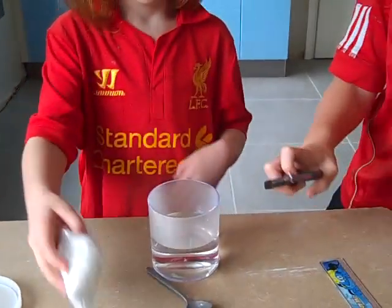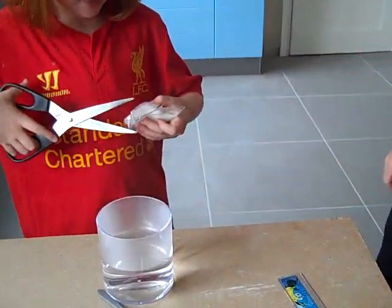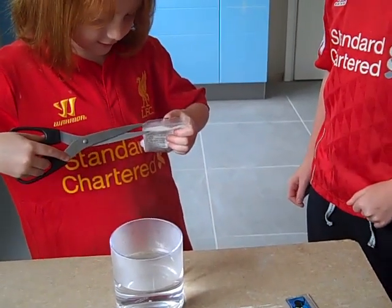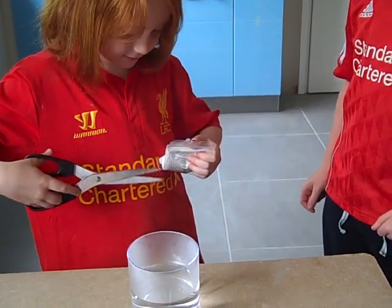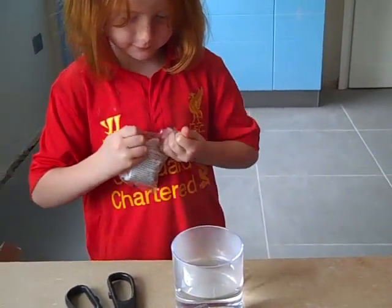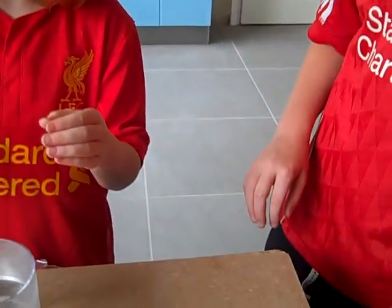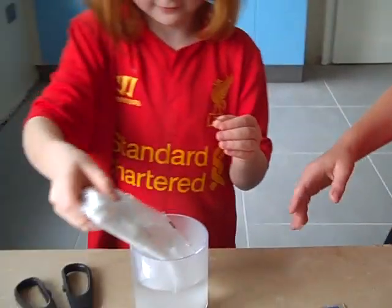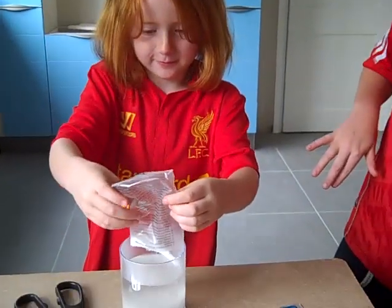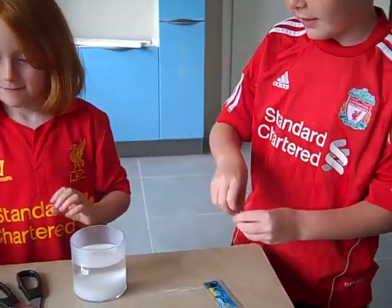Next, Helena will cut off the top of this and then pour it into the jug. So you cut the top off carefully — can you do it? Do you want me to help you? Careful. Now you pour it in gently, just tip it that way. Tip it all in carefully. Well done. Is it all in? And what do we need to do next?